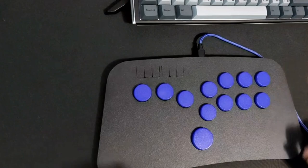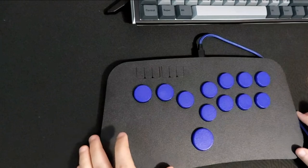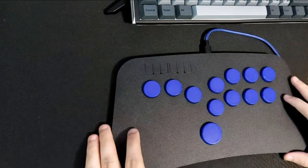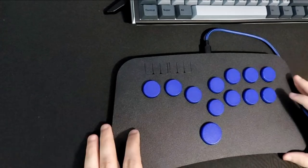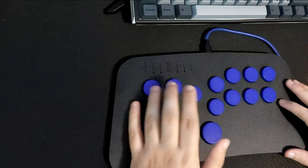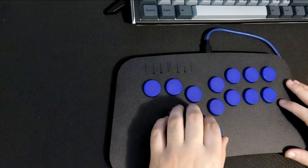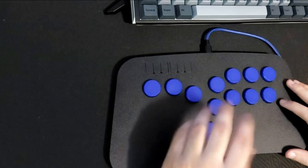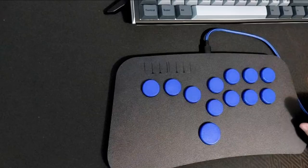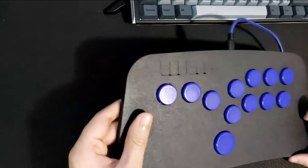So yeah, that's been my introduction to this controller. I'm pretty happy with it. I'll be using it to grind my online matches — I'm having a lot of fun with it so far. It does remind me a bit of playing on keyboard back when I was a kid and couldn't get my hands on better devices. This has been Kubo — hope you enjoyed the video!